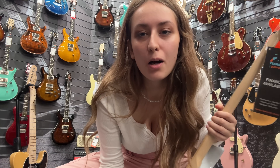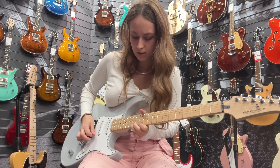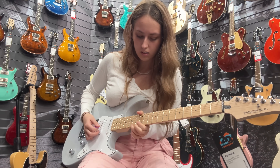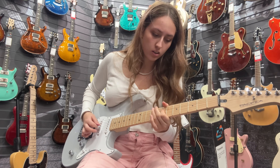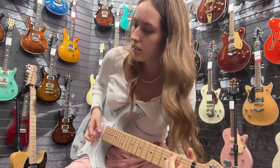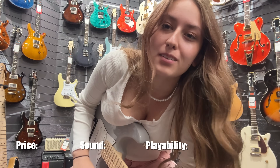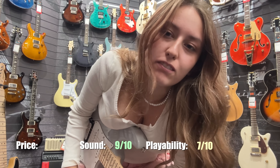This is the Yamaha Pacifica — the most expensive one. This has the best sound, so I'm going to give it 9 out of 10 for sound and 7 out of 10 for playability.